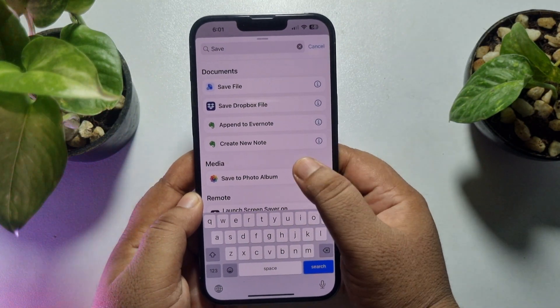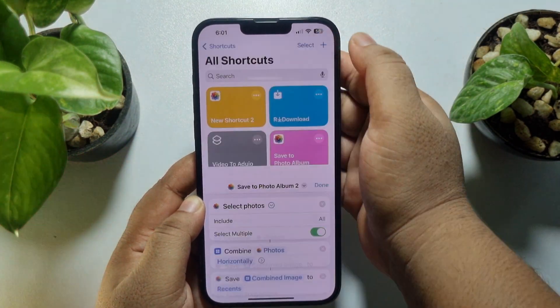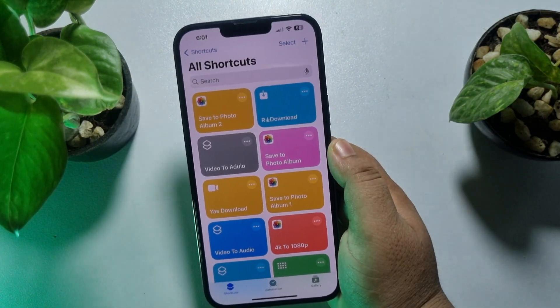Again, tap on the search action box, type 'Save', and select Save to Photo Album. Now all you need to do is tap on Done.